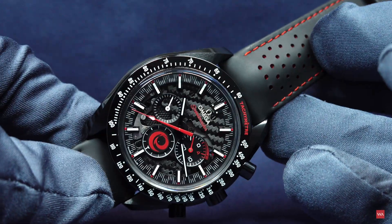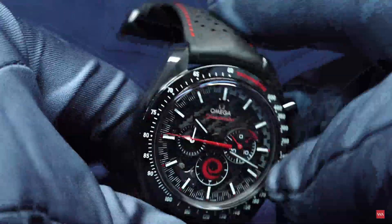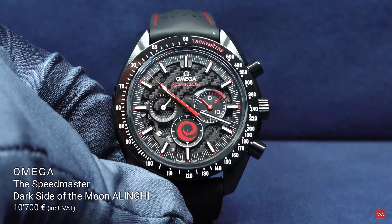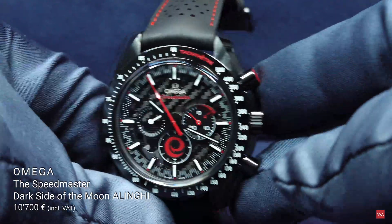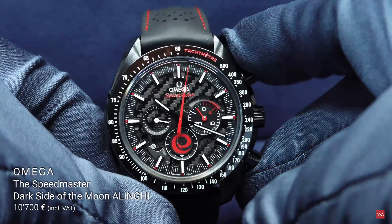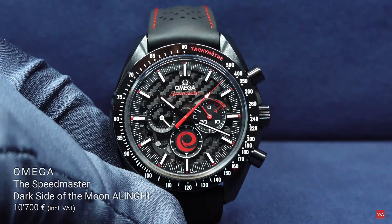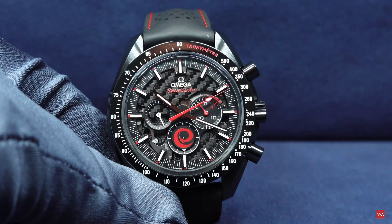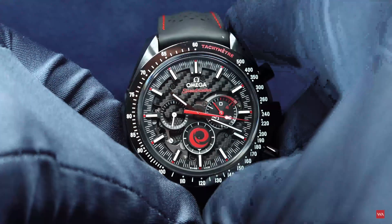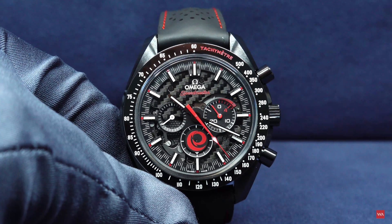After watching those nice pictures, I would like to say thank you for watching this video — this presentation of the Speedmaster Dark Side of the Moon, Alinghi. Now you know it is a successful sailing team, but most of all, this is a very beautiful chronograph. Let me know what you think — if you agree or disagree — in the comments. I'm looking forward to reading them, as always. Stay tuned and let us see each other very soon through the next video.